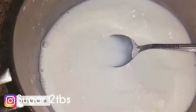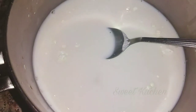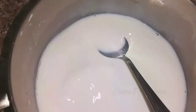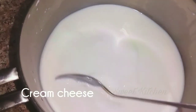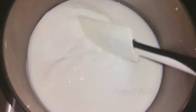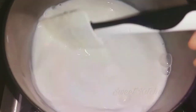Add 2 tablespoons of panchisara, then add 3 tablespoons of panchisara.